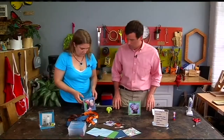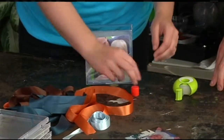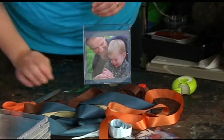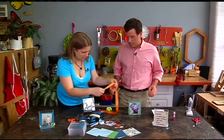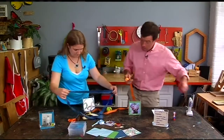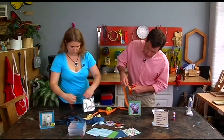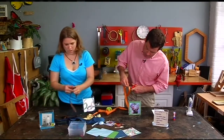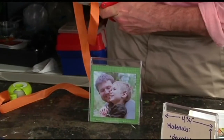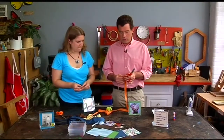So it doesn't flap open a lot, we'll use some ribbon. You need two pieces, about 3 inches each. We have all different colors here — how about the gold? It's good to have them be the same size, so I'll appropriately measure it.